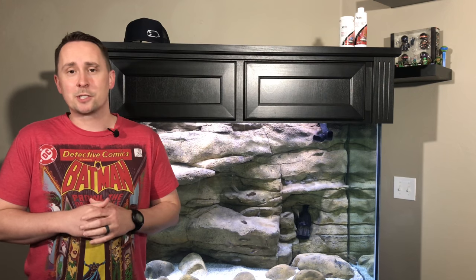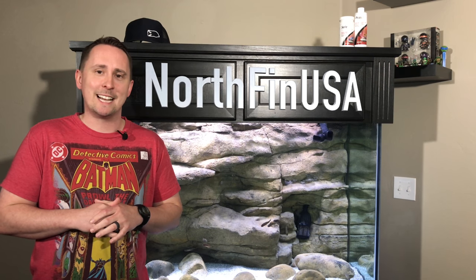What's going on YouTube? It's Jay Wilson, JayWil07 on Instagram and Twitter, Jay Wilson on Facebook, NorthfinnUSA.com on Instagram, Twitter, and Facebook.